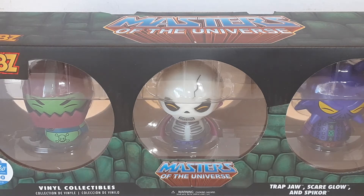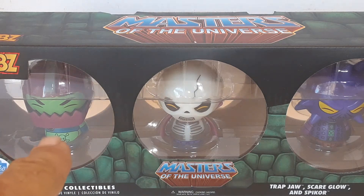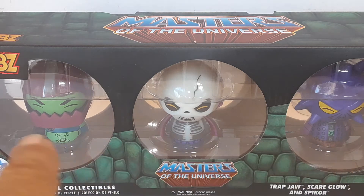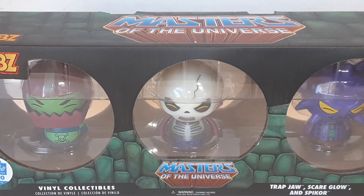I mainly picked this up because of Scareglow, because I collect Scareglow. But since I like Trapjaw too — I had him when I was a kid, I've always liked Trapjaw — Spycore I didn't have when I was a kid, but because of these two it was worth buying the whole set. Plus it was limited edition, so it should retain some value.